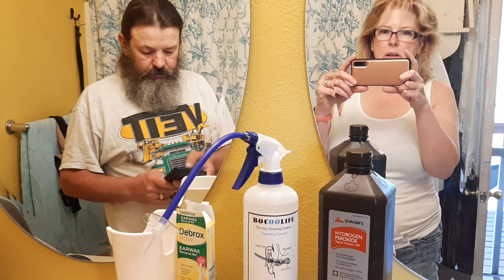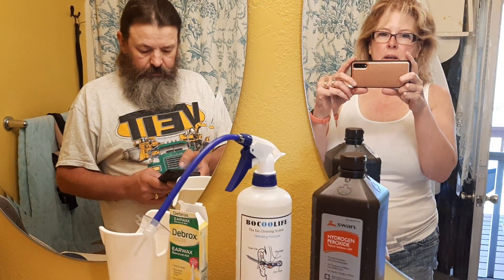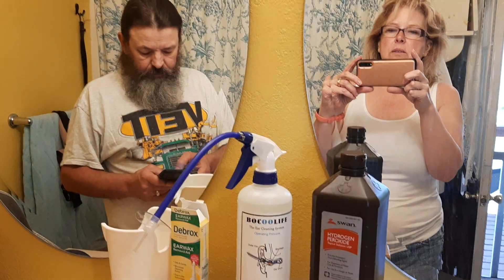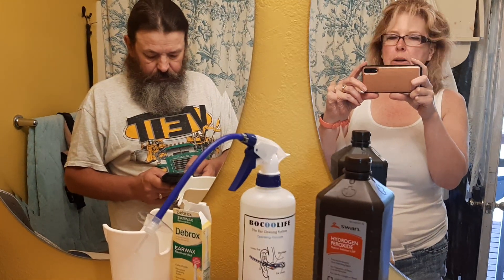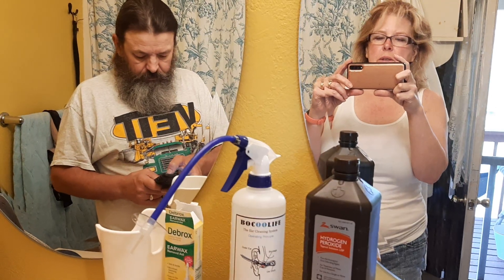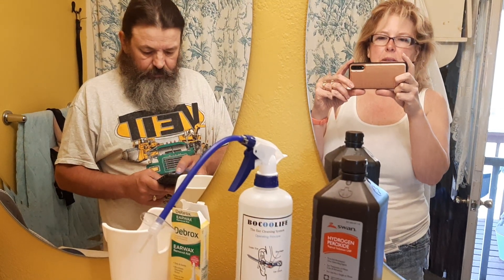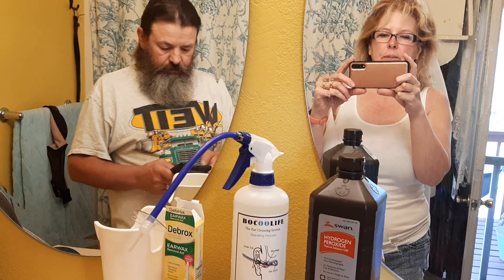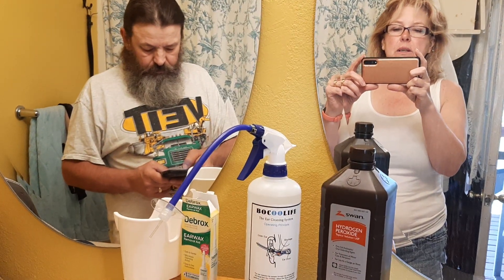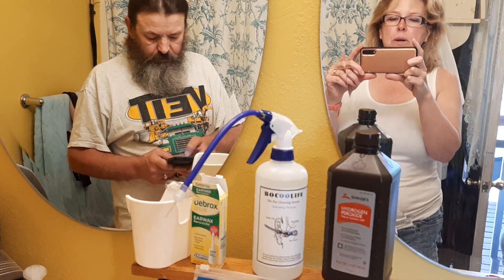So here we are on Thursday, May 27th, 2021. Steve has had an impacted ear. We took him to the doctor about a week ago. I thought he had an ear infection and they said that his ear was packed with wax, so much so that it was like a rock in there. So he was going to go back and have the doctor flush it, but I still wanted to do it. He agreed, and I got some stuff off of Amazon to help us.